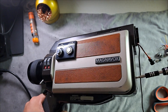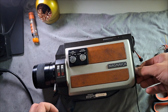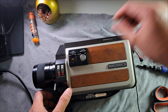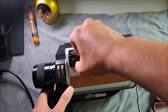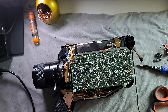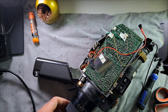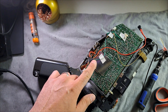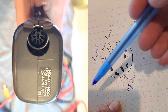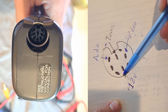I start by removing the screws from the casing — this model only has 4, so it's very simple. Now I have to remove the knobs from the potentiometers; I just need to pull them upwards. And now we can remove the casing. I repeat the same process on the other side of the camera. I had already soldered a couple of wires to do some tests. I searched online for some diagrams, but they were incorrect, so I ran some tests and ended up with my own diagram.